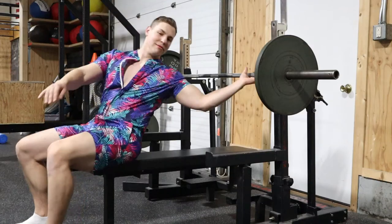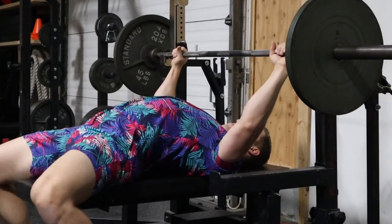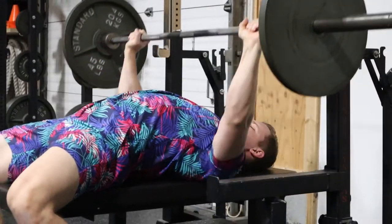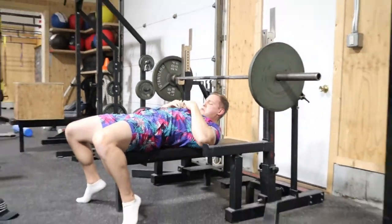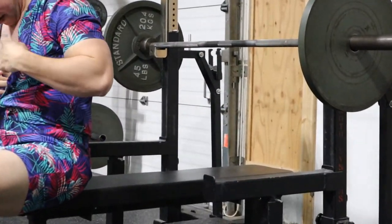We've all seen that person in the gym slamming the bar off their chest, where every single slam propels the bar back up. Are they really lifting that weight, or are they just bouncing it off their entire body? When I was filming this video I legitimately bruised some of my ribs and sternum doing that bounce. So if you're finding that you're bruising after bench press day, you're probably a bouncer — and not in a good way.